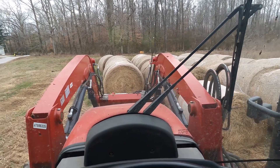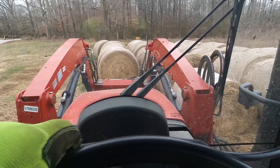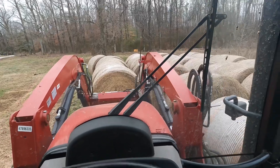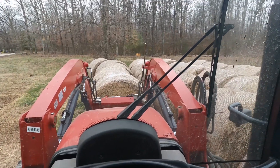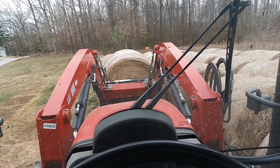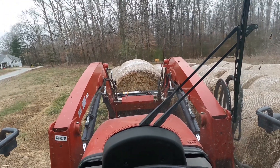Supposed to get some snow today. I'm just curious — is this net wrap stuck on the hay or not? I don't think it is. This ought to be a pretty quick feeding of hay.